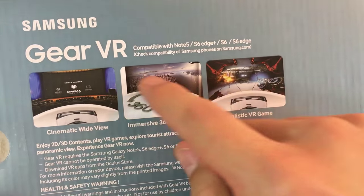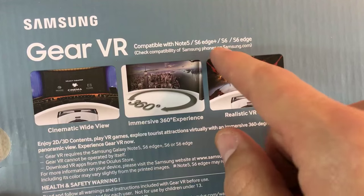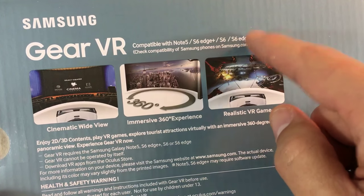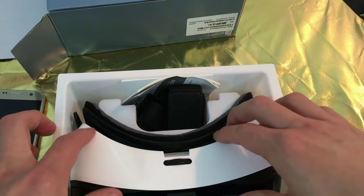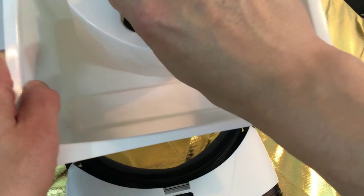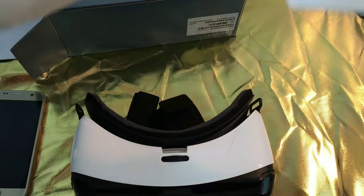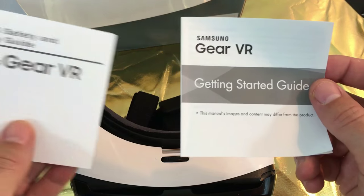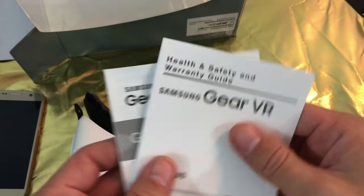This Gear VR is compatible with the Note 5, the S6 Edge Plus, the S6, the S6 Edge, as well as the Samsung Galaxy S7 and the S7 Edge. So basically when you take this Gear VR out of the box, it's going to come with two straps, and it's going to come with a Get Started guide and a safety warning.